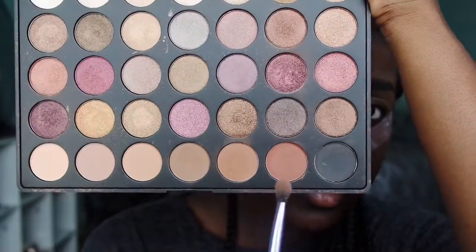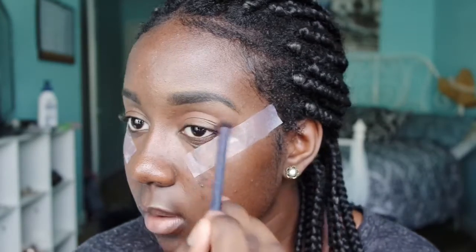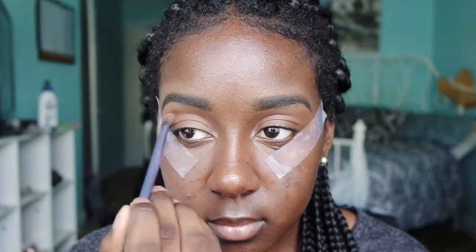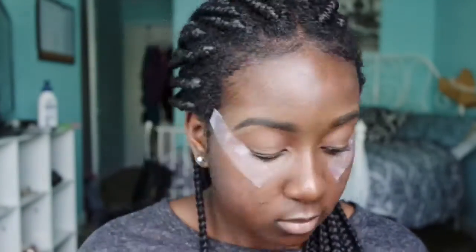Next I'm going to go in with this orange shade from my Morphe 35F palette as a transition shade, and then later I'm going to show you another brown color in the same palette I use as well.